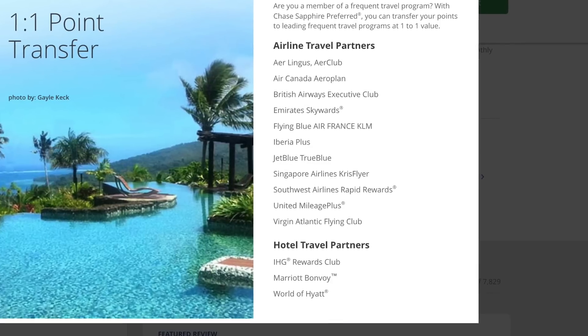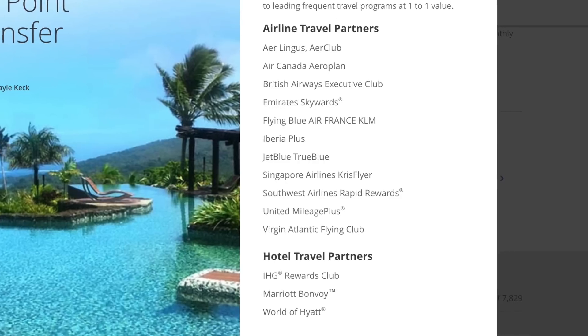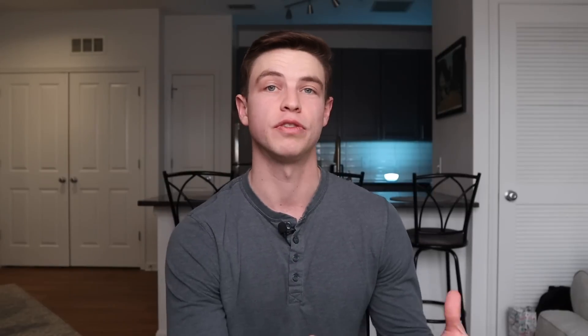You can also transfer points out to Chase's many great travel partners at a one-to-one ratio — there are several hotel and airline partners. I really like using Hyatt as my hotel transfer partner of choice because you can get a lot of very good value from their award charts. I've gotten as much as four cents per point from Hyatt redemptions after transferring — that's four times more value compared to just redeeming for cash back.